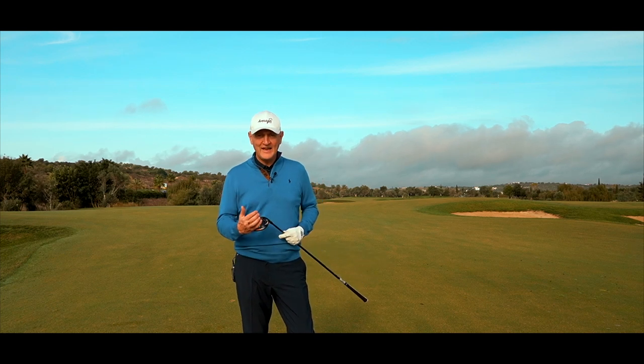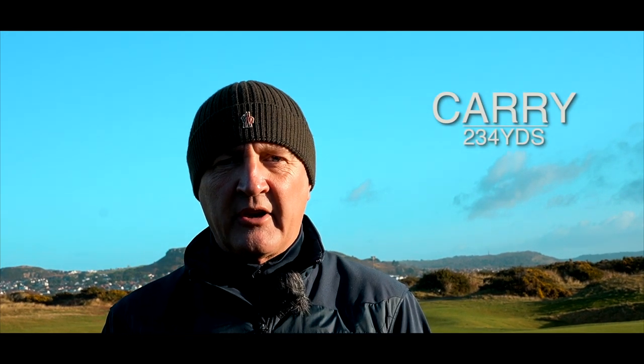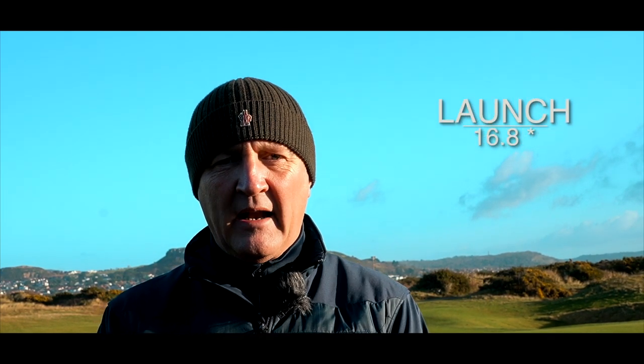Overall superb — interested to see what it does in terms of numbers. You've seen how it performs on the course, so back to the UK for some dry ball data. My summary is going to be very brief: mid-230s in terms of carry, spin was a bit high, and launching at a decent number. Probably, if anything, launching just a little bit too high for me personally.